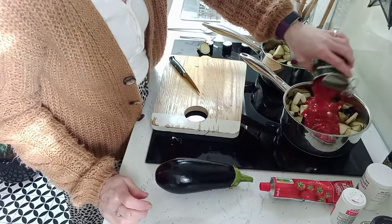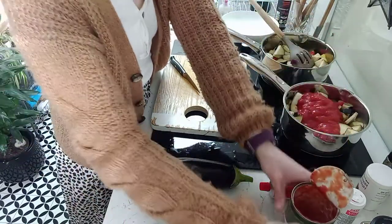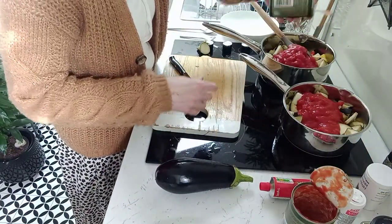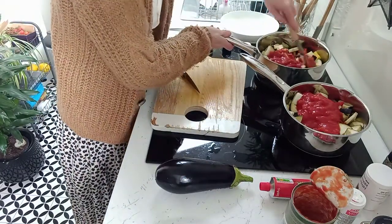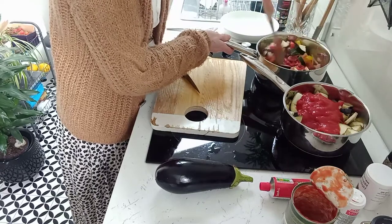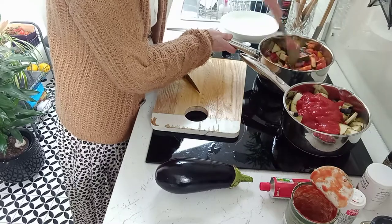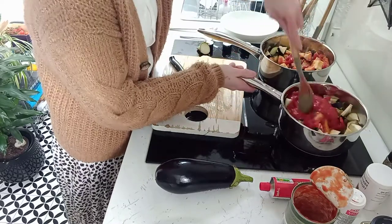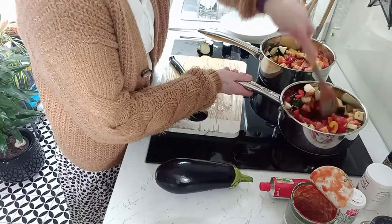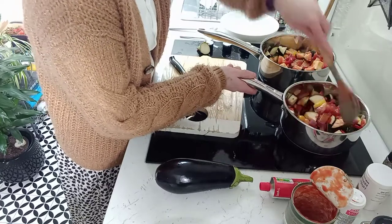That's the first aubergine done — I'm going to put a tin of tomatoes into each pan and cover that up. Just stir that through. The aubergine squeaks a little bit whilst it's cooking — making a little squeaky noise!